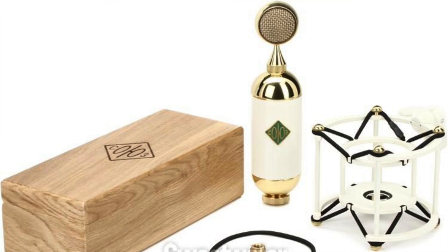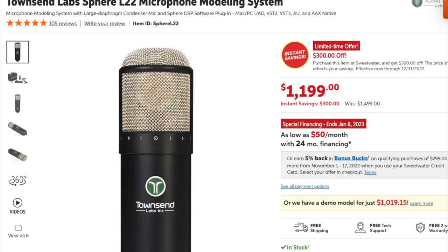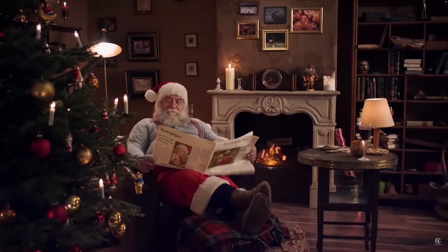Last but not least, I can't recommend highly enough the Soyuz 0-7 Fed Microphone, or if you're looking for other pro-quality VO tools, like the Gefell mics or the Townsend Sphere. The holidays are a great time to upgrade your rig. And check with your tax professional, because you never know — you might be able to write some of this off on your taxes.